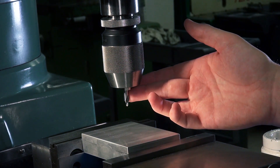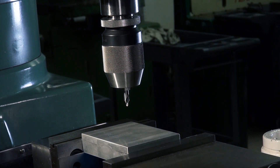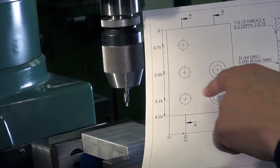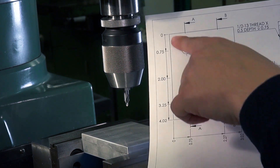We will first center drill each hole. This acts as a pilot and prevents the larger drill bits from wobbling or walking on the top of the surface. We have additionally programmed the position of each of these holes, with the top left being the origin.